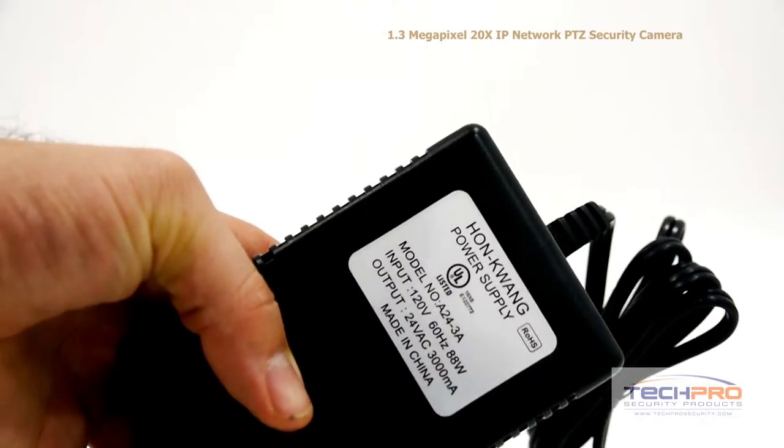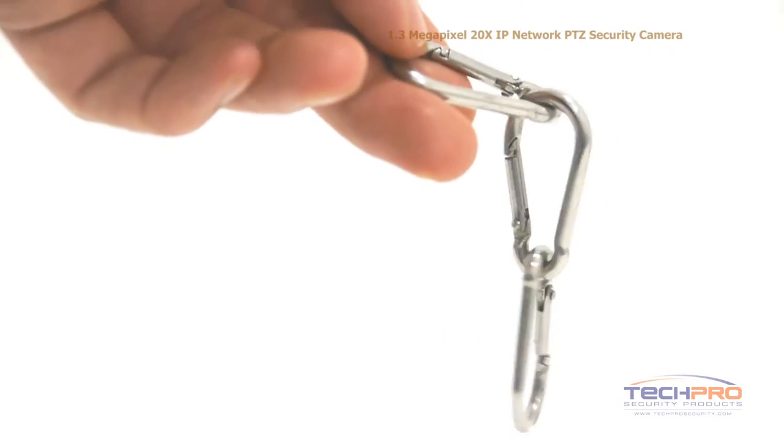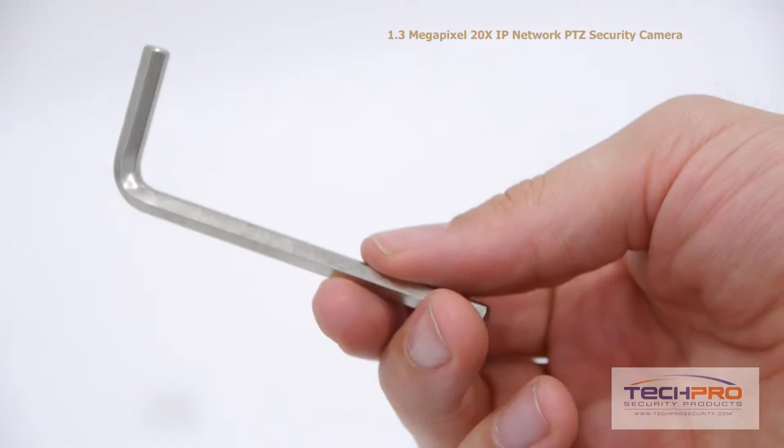Inside the box you'll also find a power supply, the wall mount, instruction manuals, a safety hook, a software disc, and an allen wrench.